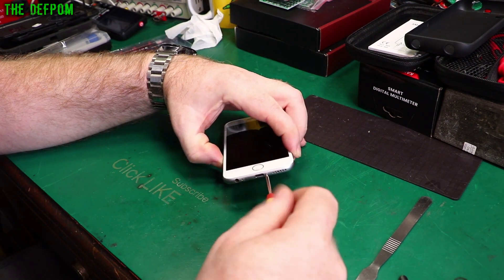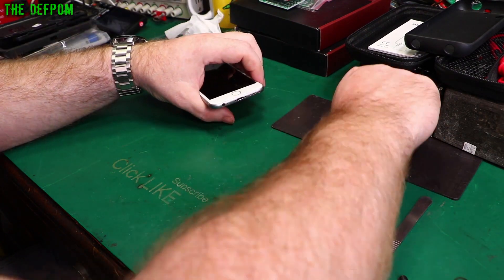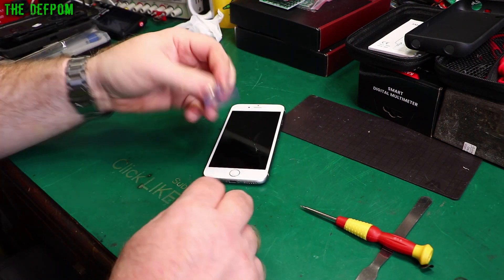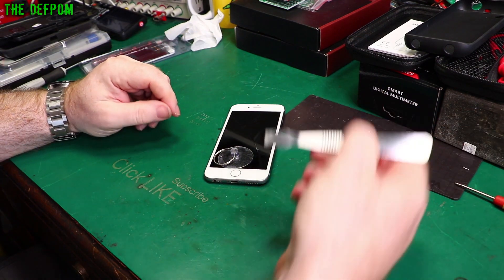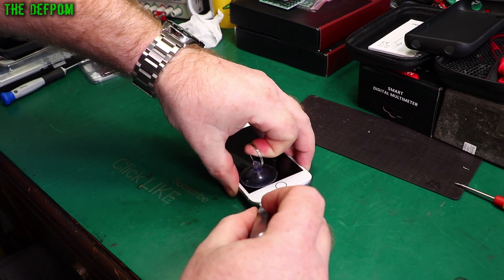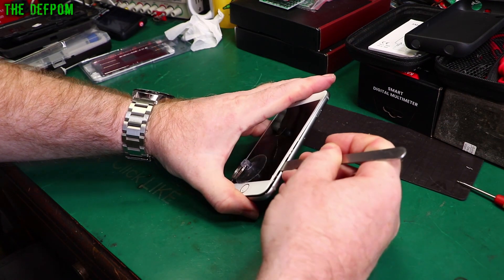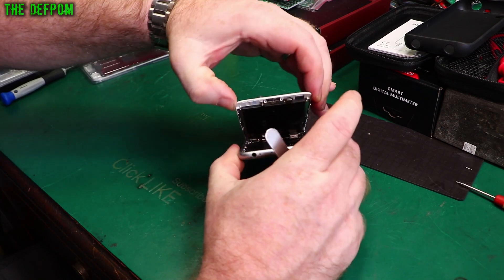So a pencil-head screwdriver, and I need a suction cup. I also have a splitting suction cup — you can just stick it on both sides and literally suck it apart with that — but I'm not going to use that today. I'm just going to go for the metal spudger. What could possibly go wrong? It's starting to get it — just trying to work around at the same time. There we go.